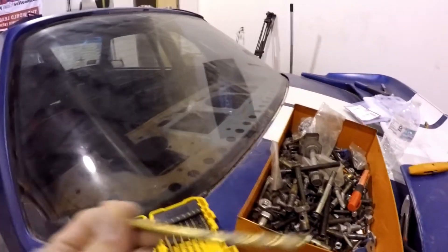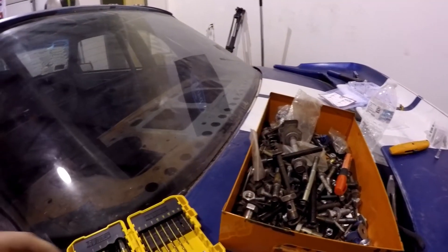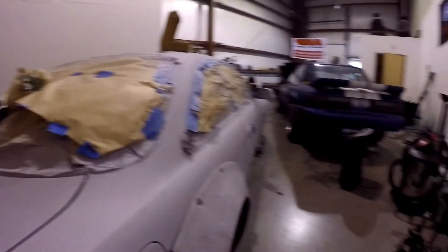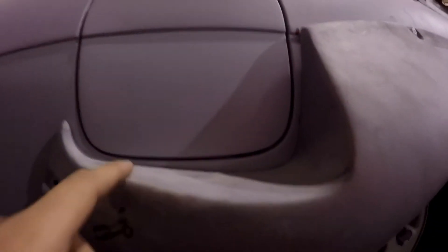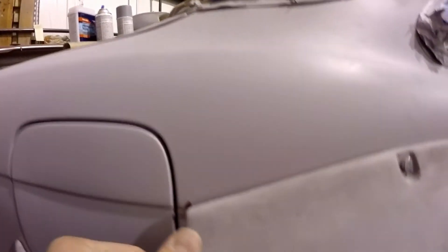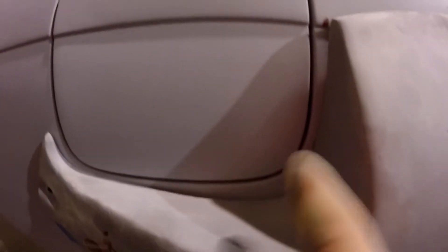Drilled it out with a smaller bit to get the pilot hole in there, then sent it on with the bigger bit. We're going to have to clean up some of these areas — like this dip, nothing we can really do about that, but we can sand this part down so this sits flush, tucked up a little bit more. I'll have to work on this body line too.